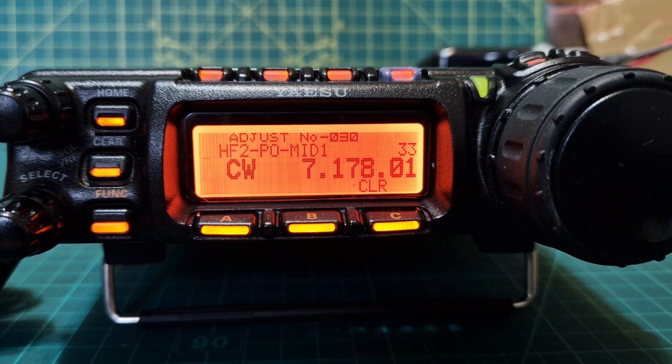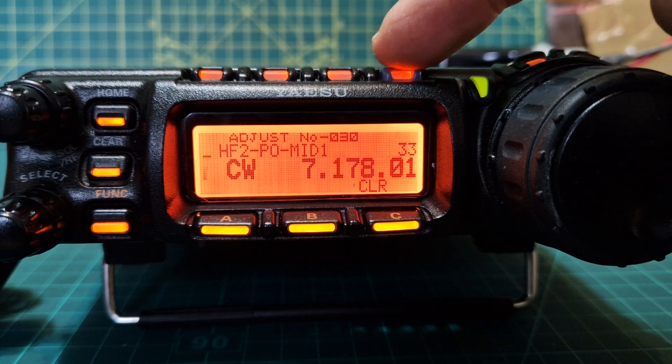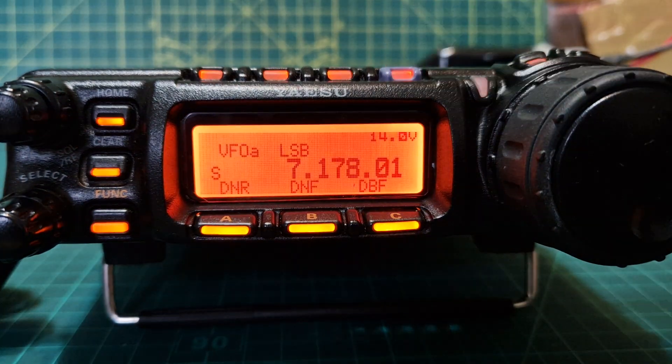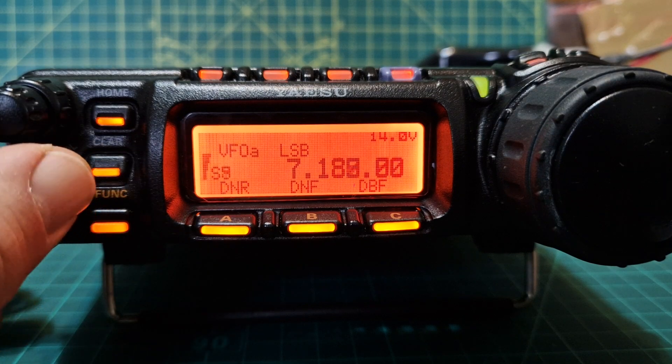Thanks for watching my channel — nice quick one there. 73, catch you on air, all the best. And we just turn it back on and show you that everything's working normally.